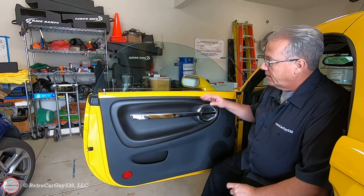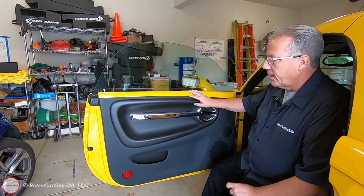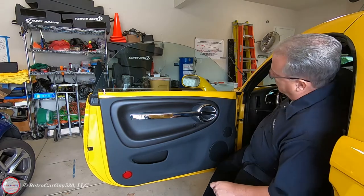First step is to roll down the window. This gives better access to the top end removal for the door panel — a quick and easy one. Press the button and roll down the window.